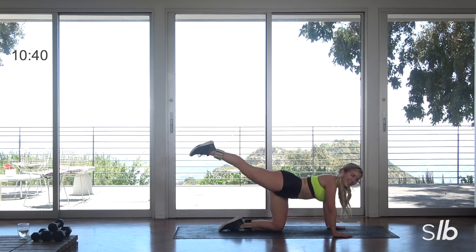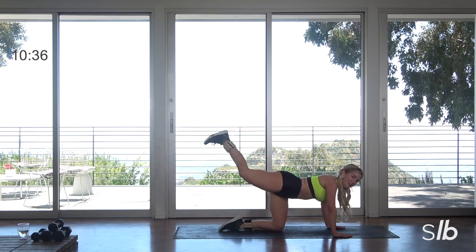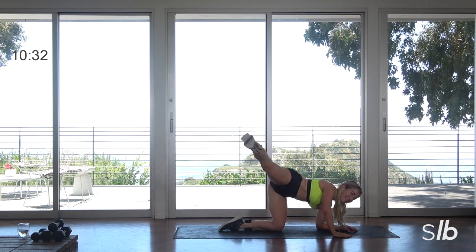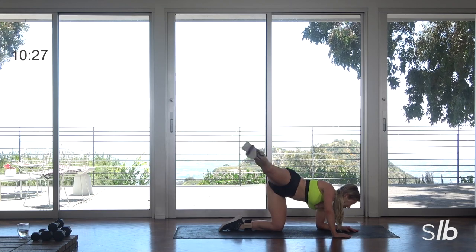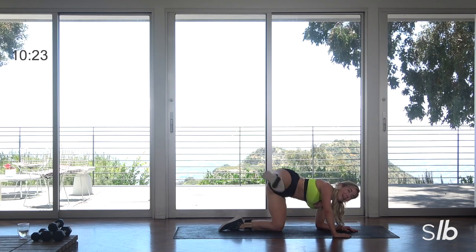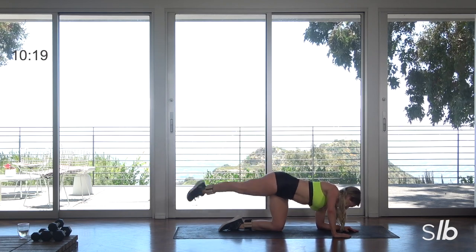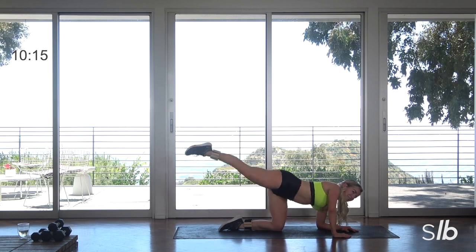Last two, ready? Last one. Take it out to the side, exhale. Halfway. Shoulders down, chin tilted. Ready?